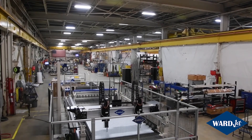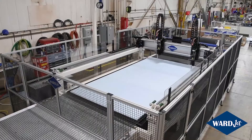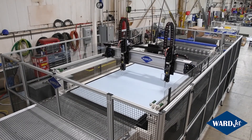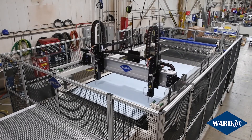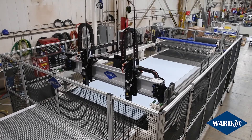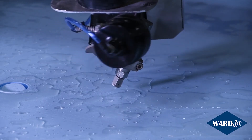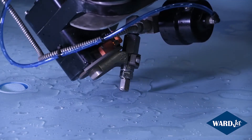The dual cutting heads have programmable Z and Y-axis, which allows for automatic head spacing, automatic leveling, and mirror cutting. This machine is also 5-axis capable with the new Apex 60 cutting head.